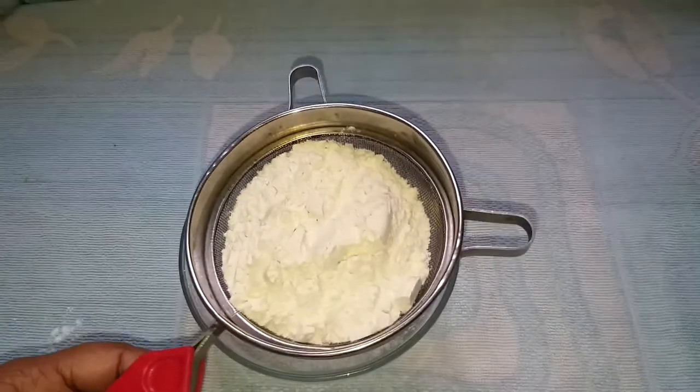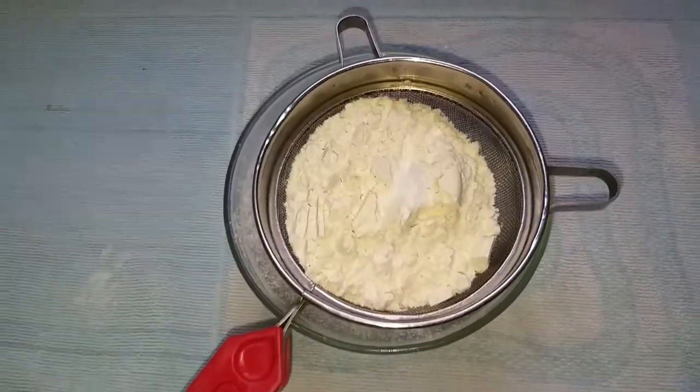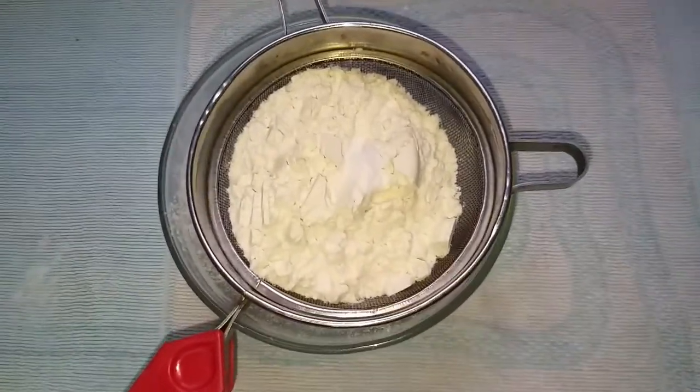Add 1 teaspoon of baking soda and 1 teaspoon of baking powder.